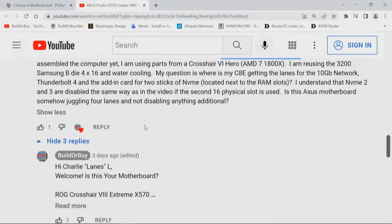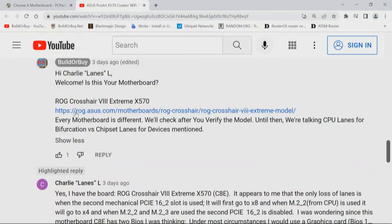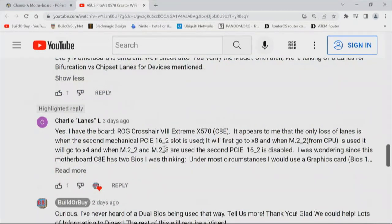Is this ASUS motherboard somehow juggling four lanes and not disabling anything additional? Our first response: Hi CharlieLanesL, welcome — is this your motherboard? Because I wanted to verify for the chipset, as every model is different. We'll check after you verify the model, which he did. Until then, we're talking CPU lanes for bifurcation versus chipset lanes for devices mentioned. And CharlieLanesL responded: Yes, that's the board.